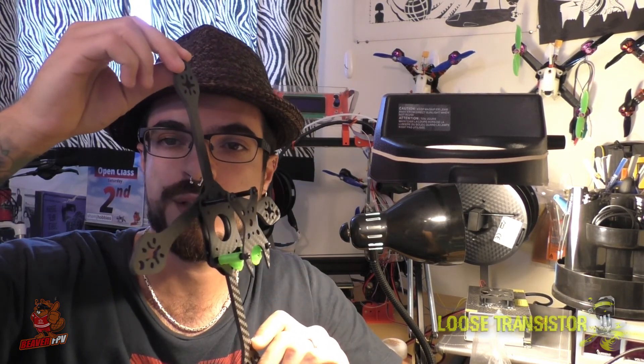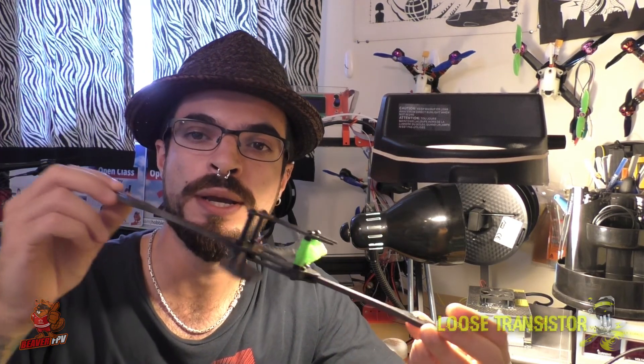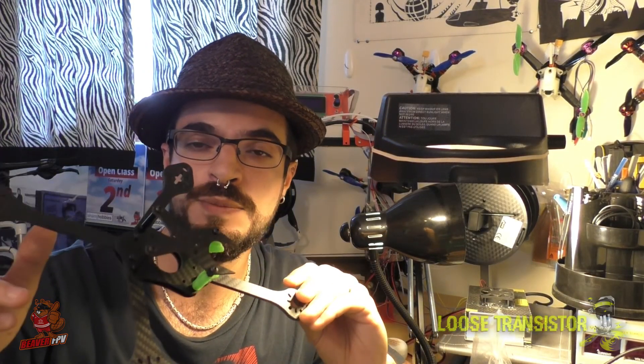I was gonna do the Taco RC cross plus-configuration quad but we're gonna leave that for the next build and review series, so make sure you subscribe if you want to check that out — it's coming in the next few weeks. This week we're gonna be working on the Apex. The build is gonna be broken up into three parts, so part one is gonna be about all the components.